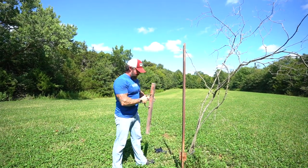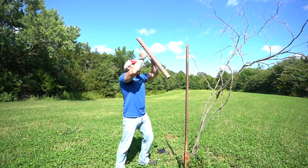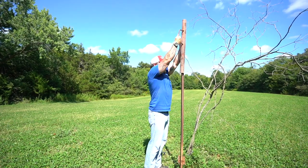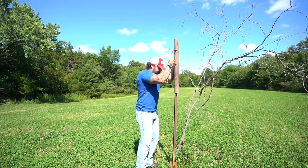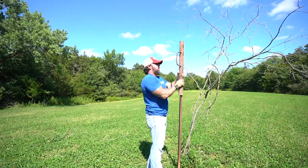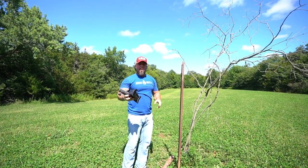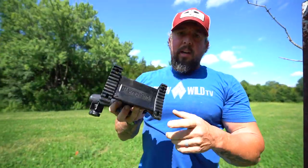We're going to get this thing set up now with the driver — give myself a little bit of a start. If you've never used one of these things, it makes them noisy and a lot of fun. That'll work for what we're doing right now.